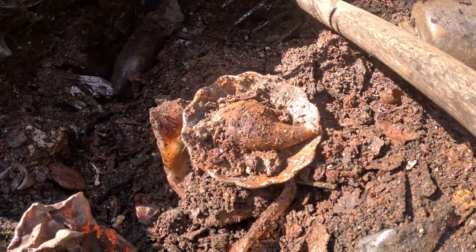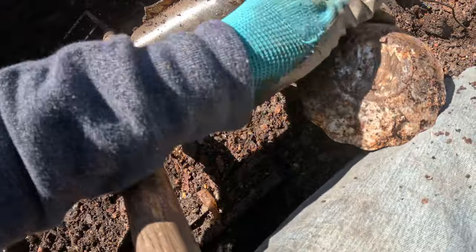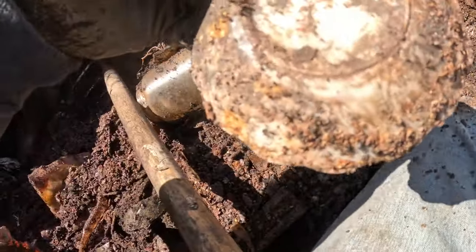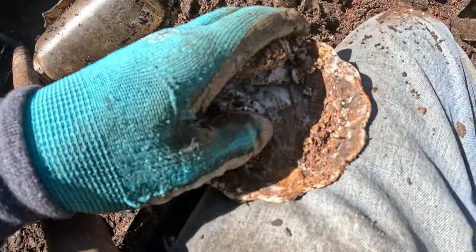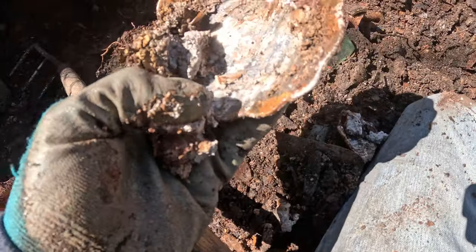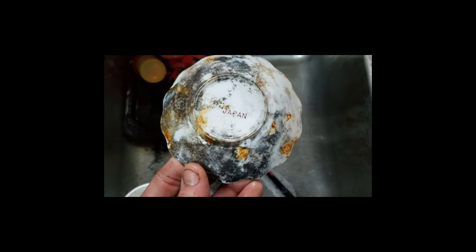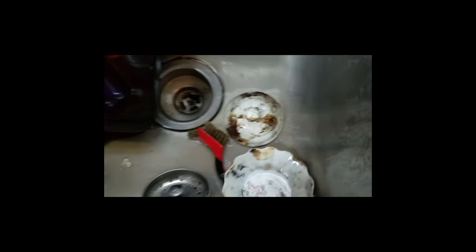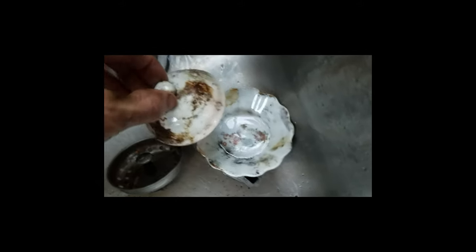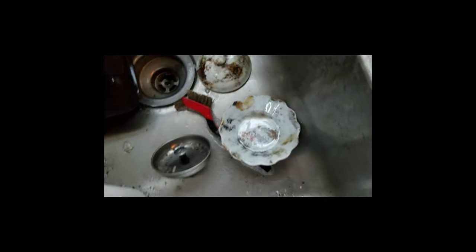Look at the scalloped edge on this plate or bowl — wonder what this is. It's marked 'Japan' — look at that, it has a floral design. We'll clean this up, it looks pretty nice. The plate's all perfect, just need to soak it in Rust Away and it'll come clean. I found another piece with the same pattern — I'd say a whole set of it is in there.